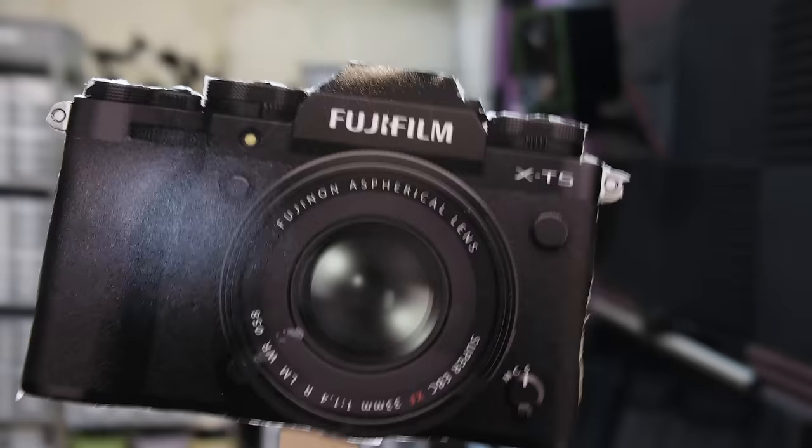This is the Fujifilm X-T5 camera, which I have been using for six months, and I'm finally going to tell you what I think.